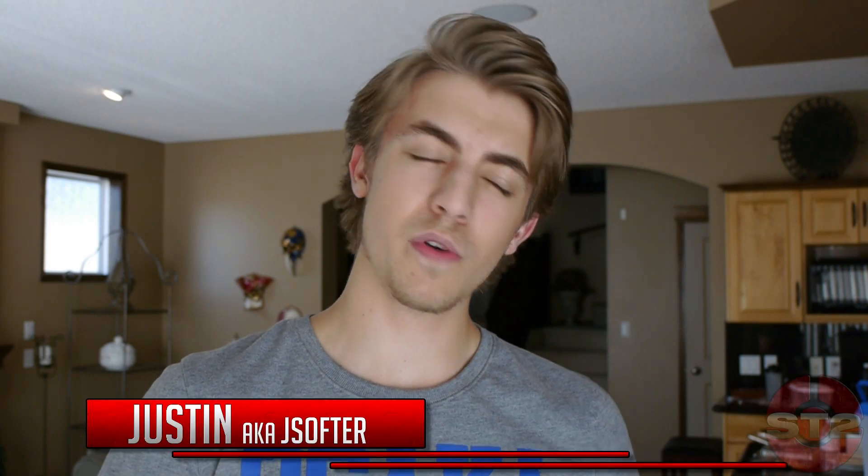What's up guys, Justin from ST2, bringing you another review, update, overview — whatever the hell you call it, I'm bringing you another video.